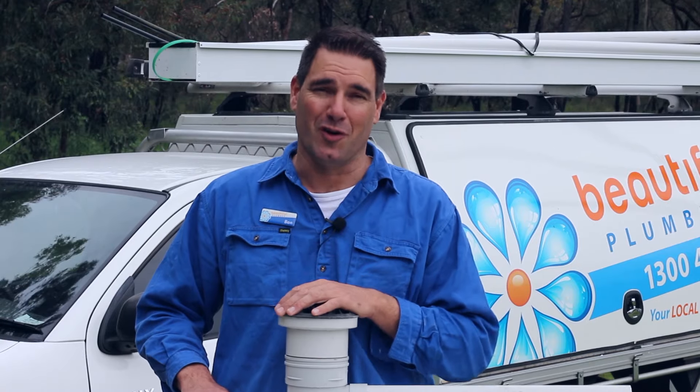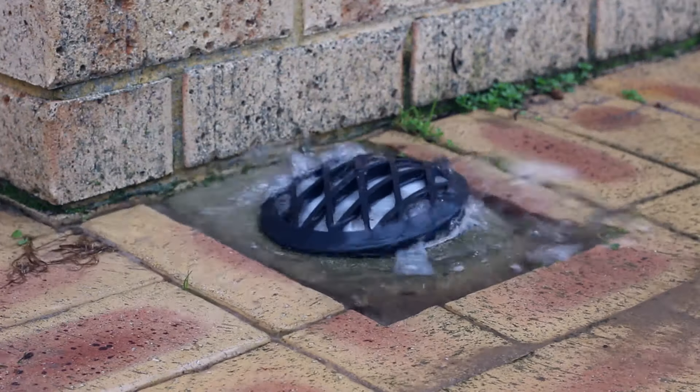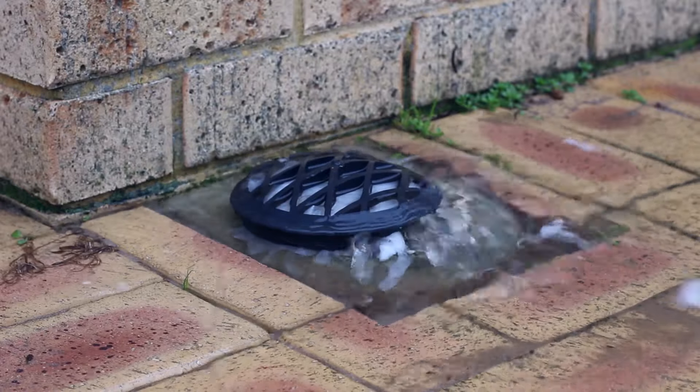When using this technique, always keep in the back of your mind that water cannot be compressed. First of all, I'll explain what that drain actually is that's overflowing in your backyard and what it's there for.